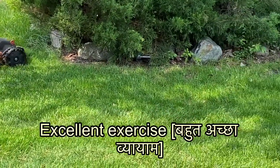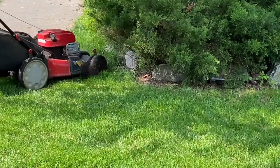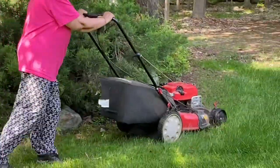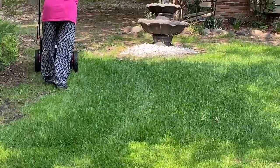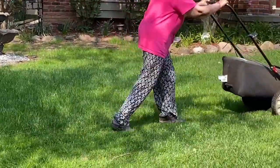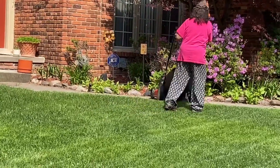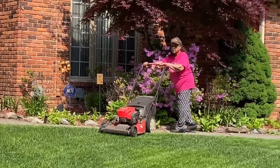कोई स्ट्रेस नहीं है, retired life में ये काम बहुत अच्छा है। हम लोग पहले आपको बोले हैं कि हम लोग lawn cutting company रखे हुए थे, लेकिन उसमें कई प्रॉब्लम थे और हम लोग अपना exercise भी नहीं कर पा रहे थे।